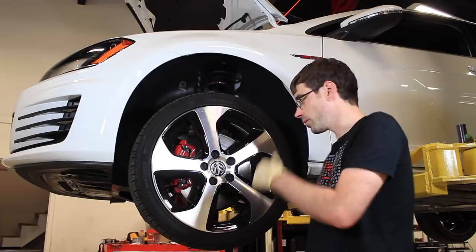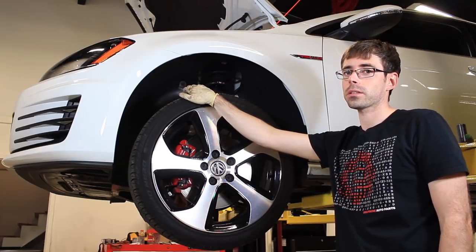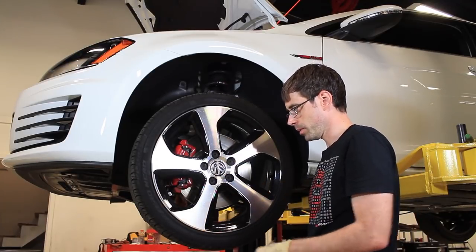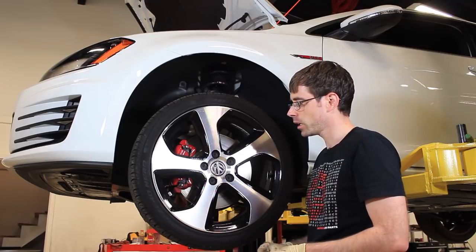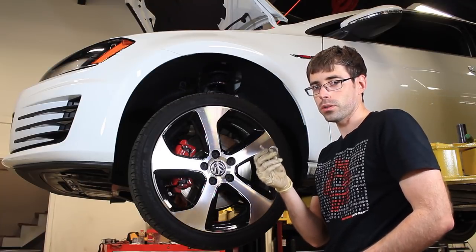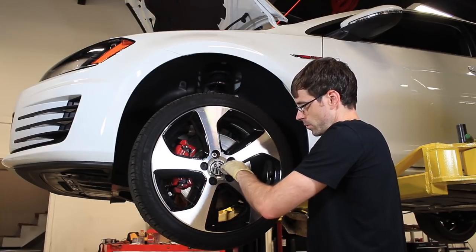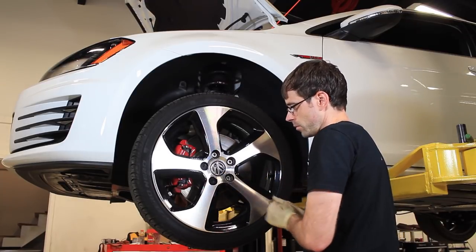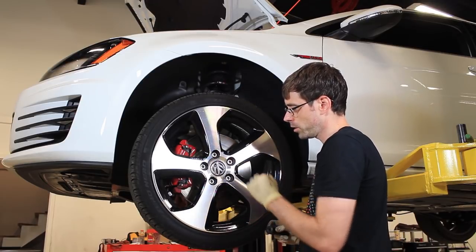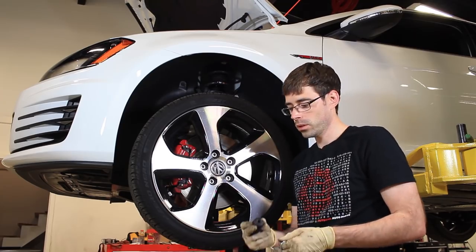Here we are on the driver's side front of the vehicle. We can start by removing the wheels — we're working on a lift, but you may likely be working on jack stands. Each wheel has a cap over the lugs; many people believe they are locking caps, but they aren't — they just pull off. There's a hook tool in your spare tire well for removing the caps. These are 17 millimeter bolts — you'll want to crack them loose on the ground before getting the vehicle up in the air; we're using air tools so we don't need to do that.